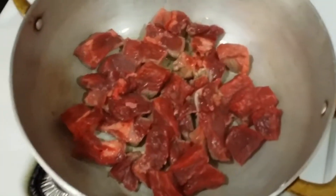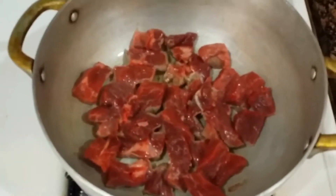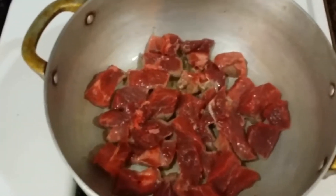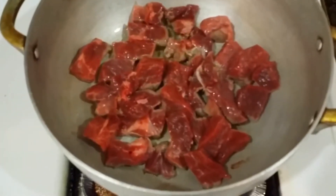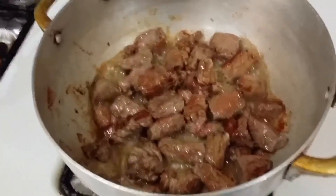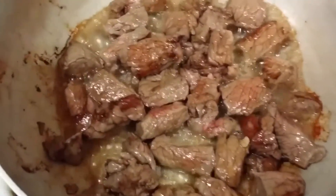Let it sit about 3 minutes each side and then we'll add the garlic and the chicken broth. It's been 3 minutes and I flipped it over so you can see how it's golden brown on top.